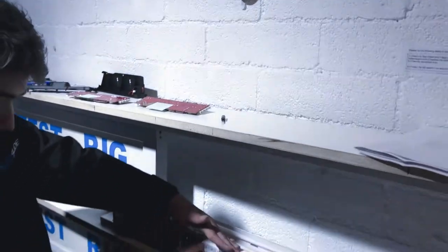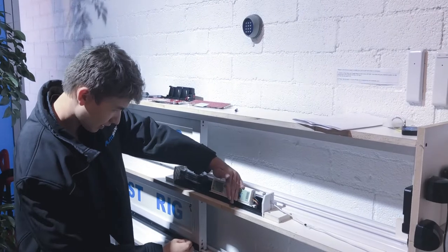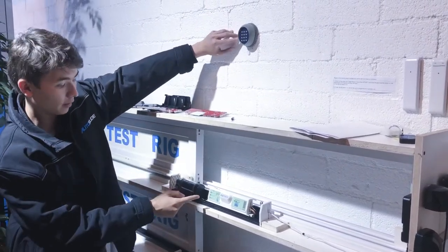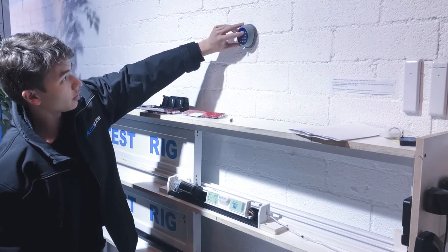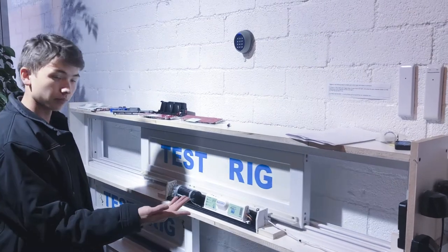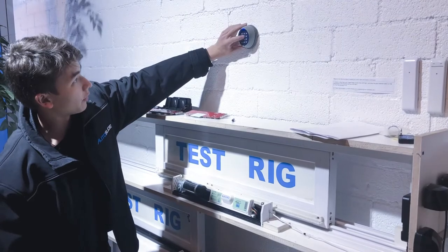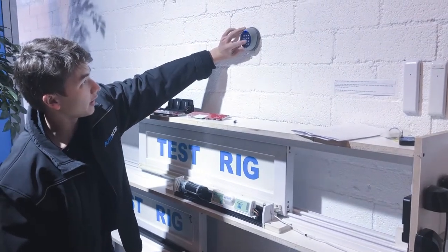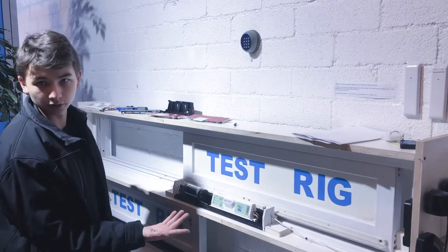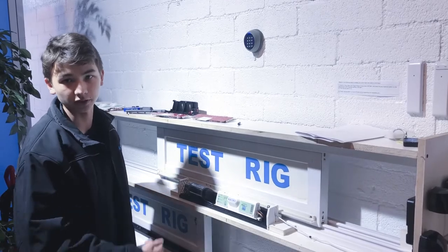Let me put this unit into green mode. This has of course already been paired to this unit. If we enter in 1-2-3-4 for channel 1, the unit will trigger. And if we enter in 5-6-7-8 and press enter for channel 2, the unit will trigger. And that is how you change the passcodes for your Autoslide extended wireless keypad.